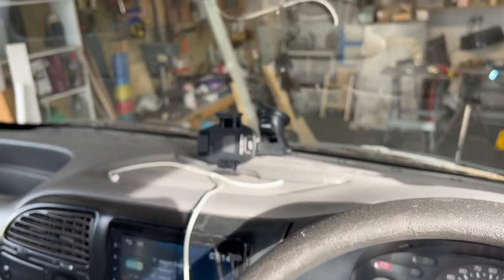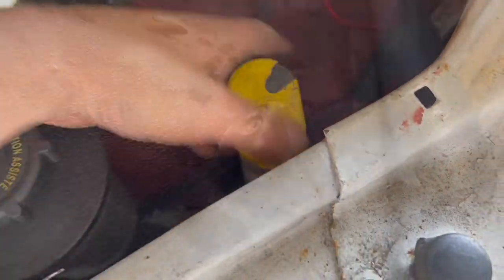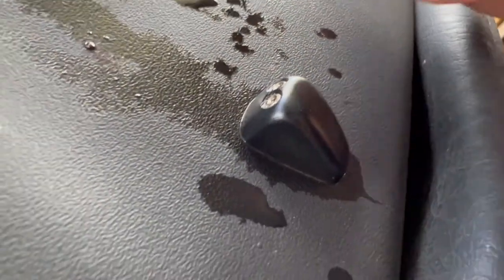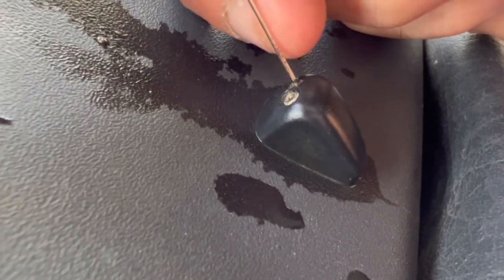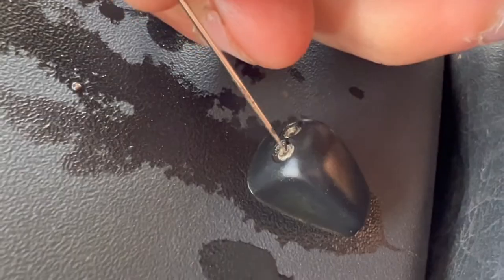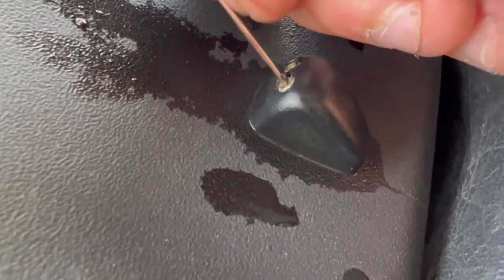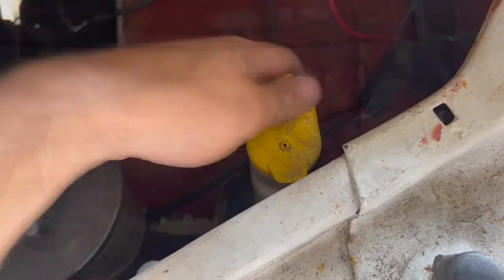We can hear that the pump's trying to get screen wash up to the windscreen. We've got plenty of screen wash in the reservoir, and it's worth just checking to make sure that the jets aren't blocked up. Just get yourself a sewing needle and poke the jets to make sure that they're clear. In this case the jets are clear, so we know we've got a problem somewhere closer to the pump. So let's take the reservoir bottle off.